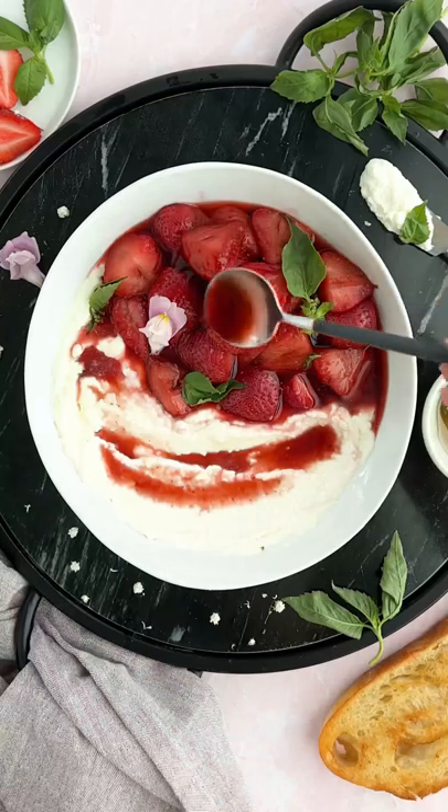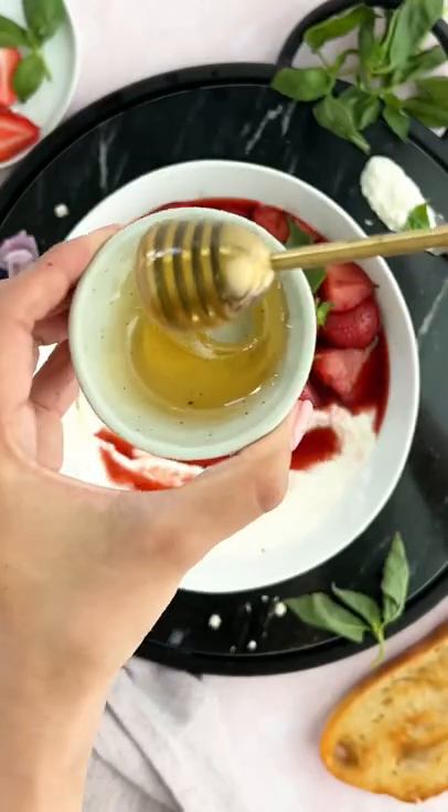Then you're going to take your baguette, slice it, and then it's time to dip and dig right in.